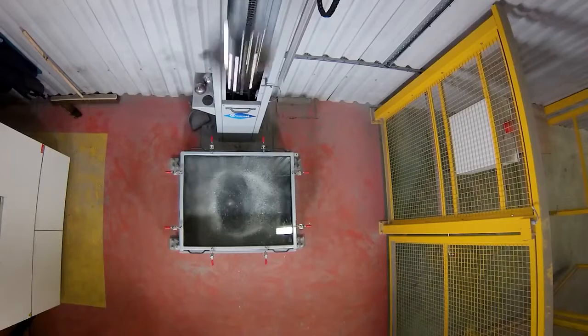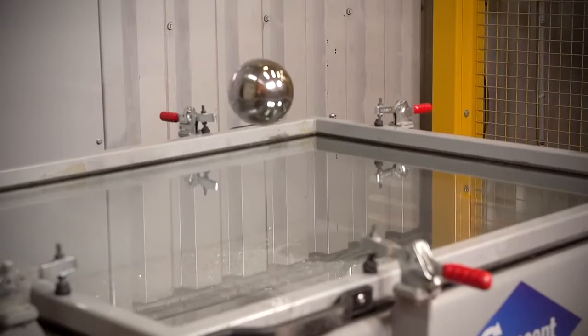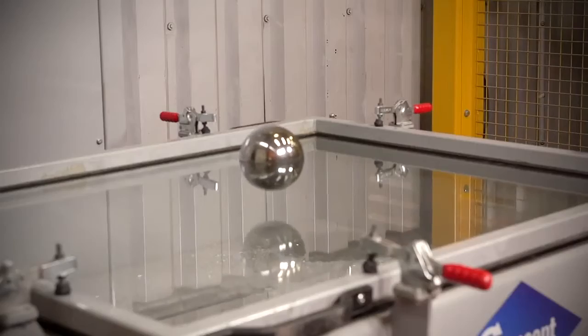The result? Laminated glass is strong enough to withstand the impact of a 4 kilogram steel ball dropped from 3 meters — the P2A standard.